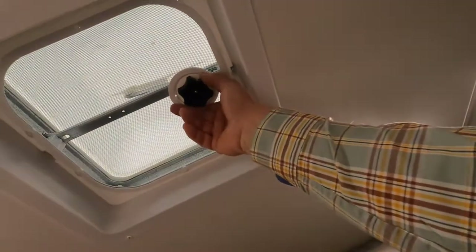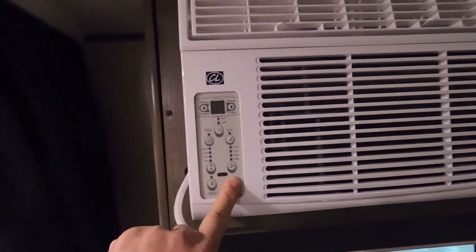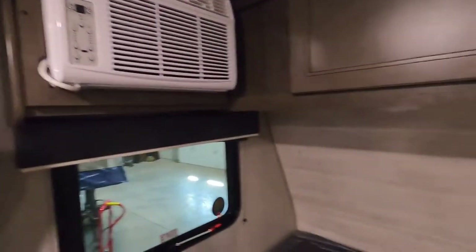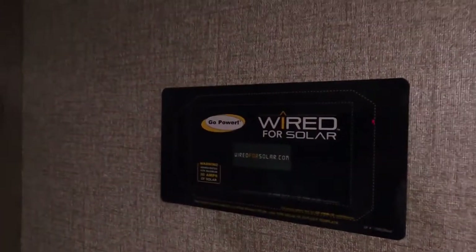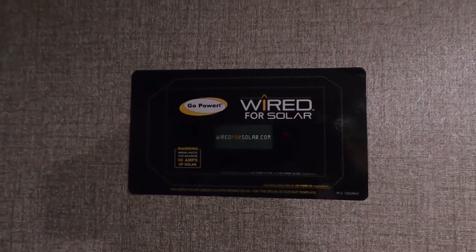There's a USB port here. Touch it once to mute; hold it in to shut off. You have a fire and smoke alarm, and a hand-crank open exhaust vent here as well. The AC unit is down here — we're not plugged in right now so it won't run. This unit is also prepped for solar: there's a template over here for the tech should you ever need to wire it up for solar.